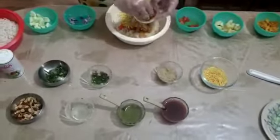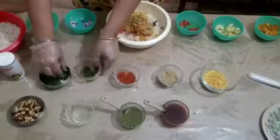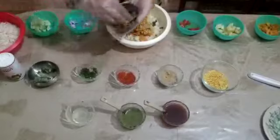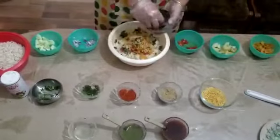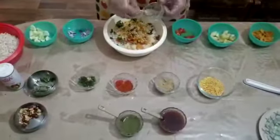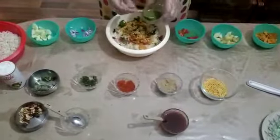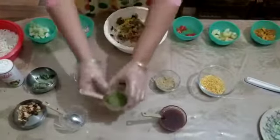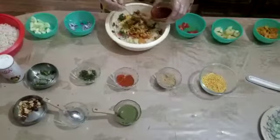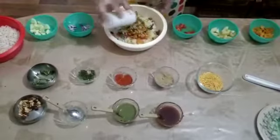Then add red chili powder, green chili, coriander leaves, roasted peanuts, lemon juice, green chutney, tamarind chutney, and black salt.